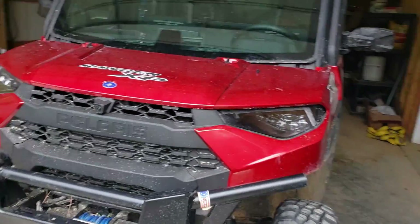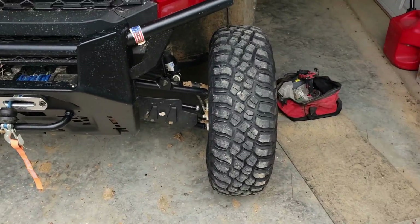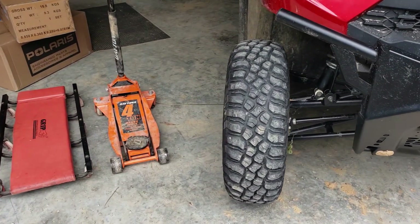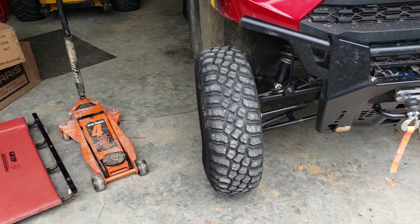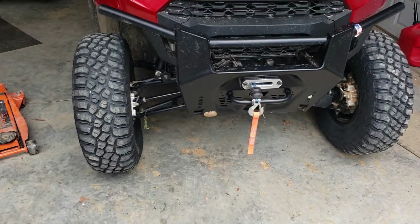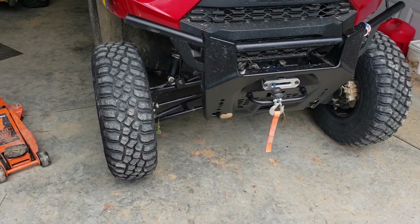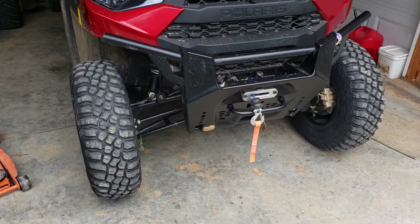Here's the after look. Honestly I can't even really notice them sticking out anymore, which is kind of what I had hoped for. I got the two spacers in front, gonna have to wait on the back ones. Let's take it for a ride and see if this cures the rubbing or not.